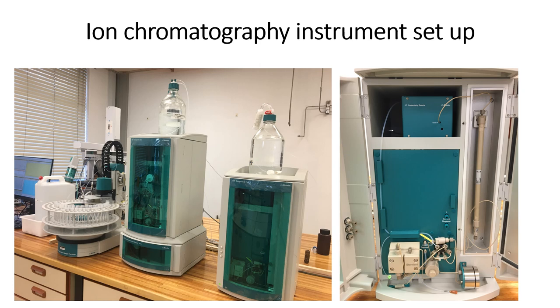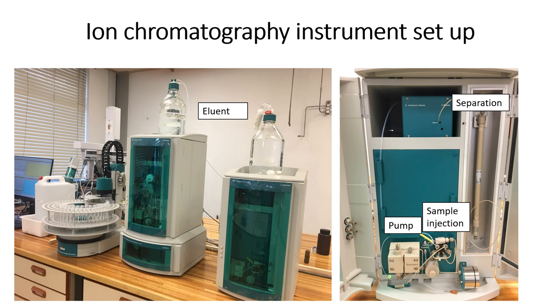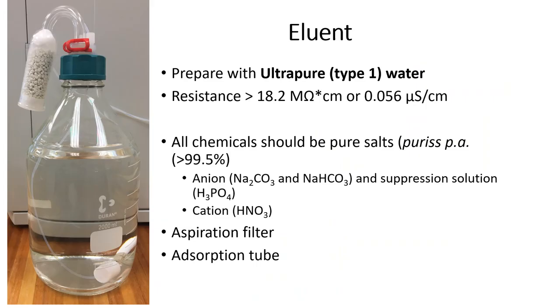In the pictures, the ion chromatography instrument in the Biogrip node is visible. The components which are used during ion chromatography include an eluent which is the mobile phase, a pump to move the eluent and sample through the system, a sample injection mode to introduce the sample into the mobile phase, a separation column which is the stationary phase where the sample is being separated, and detectors which measure a change in conductivity or measure the absorbance of light by the analytes.